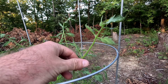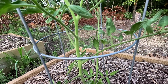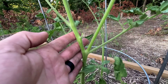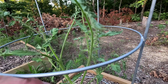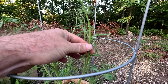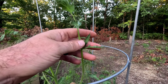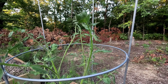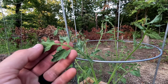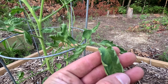Most of my tomato plants are doing the same thing. This one you can see has bigger stems down low, but then as it goes up, the new growth — I'm getting these real thin growths. They just don't look real healthy to me. And the leaves look immature; they just aren't as big as what was developing down here.